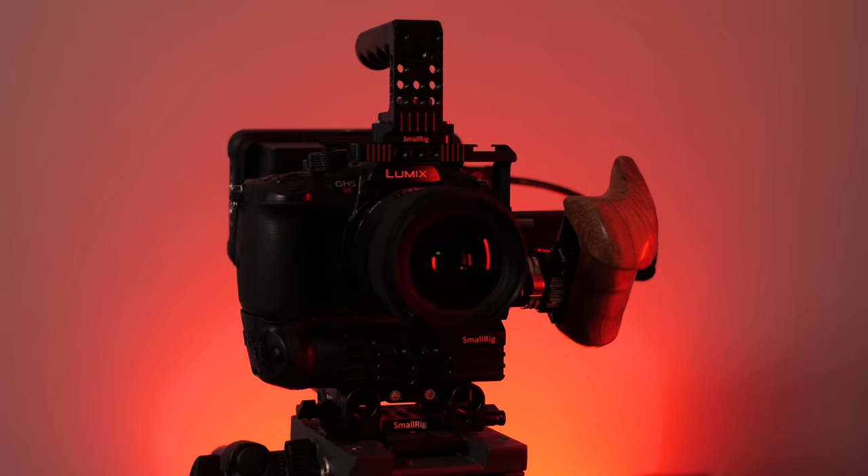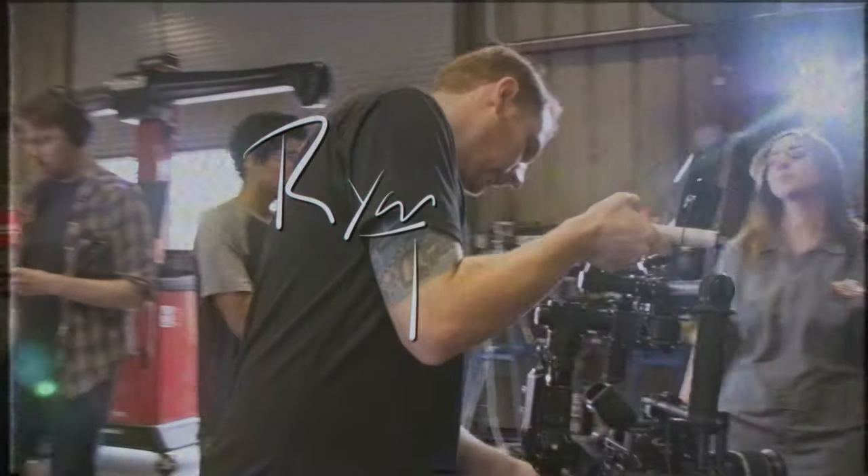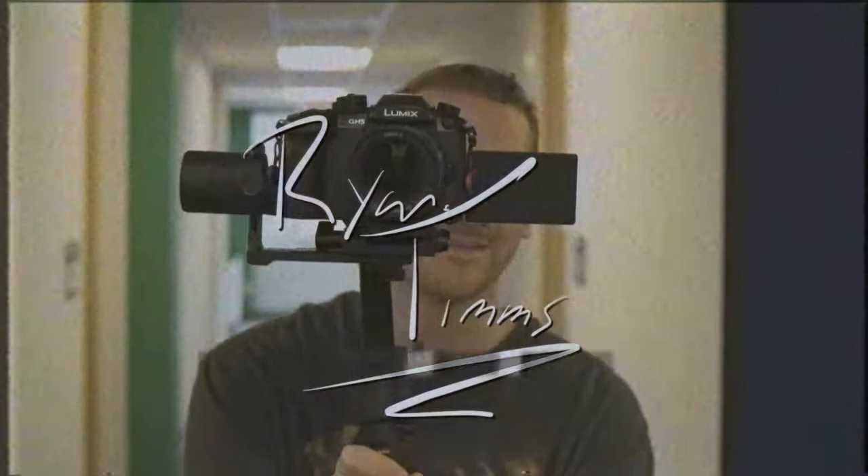In this video we're going to talk about the cage system that I use for my GH5 and GH5S. My name is Ryan Timms and I'm a video creator based in North Carolina. I work mainly in the corporate video and commercial space making videos for clients on paid projects. A lot of times I'm renting out larger bodies like a C300, FS7, or RED depending on the job, but for some everyday work these smaller camera systems get the job done and they can do it faster. This is all of the gear that I own.